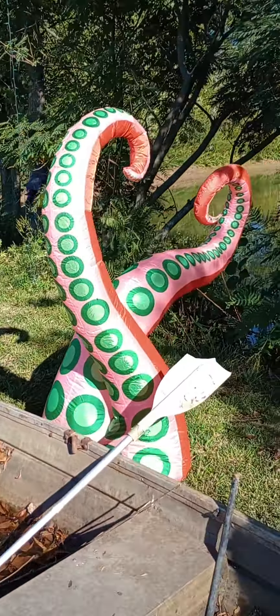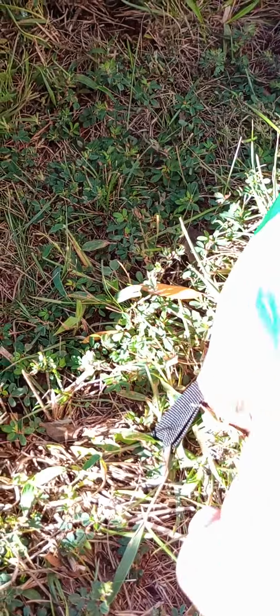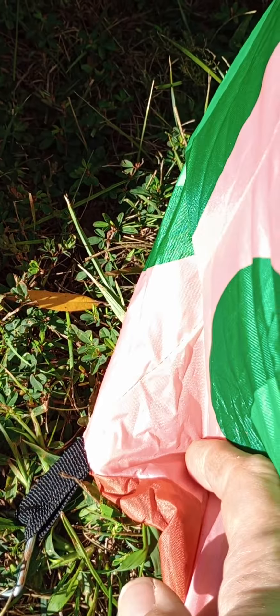It seems pretty good quality. You can see there's some lights in there and it's actually pretty thick. I'm scratching on it and it just falls right off, so that part I like because it should last a little longer. It has some good tie-down areas here — they're nice and thick.